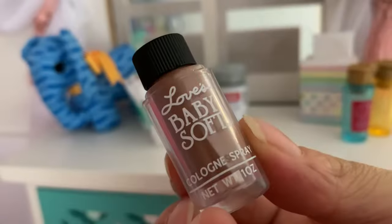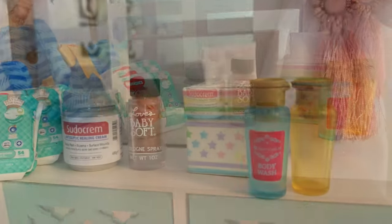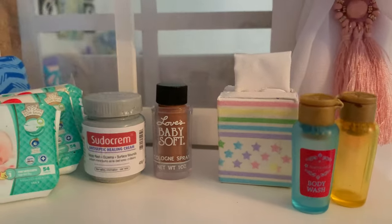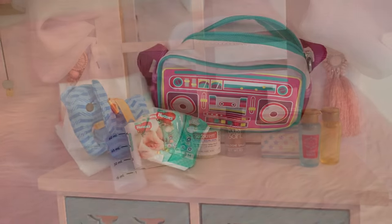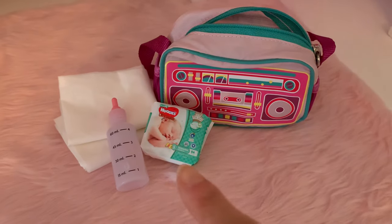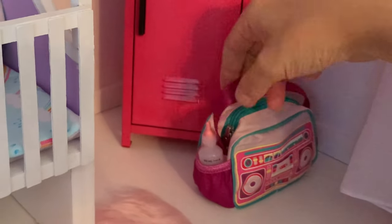We also popped an assortment of AG lotion and perfume bottles on top of the counter to use for our baby. You can click the card top right to see how to make a similar tissue box from one of our past DIYs. Here we will fill Gabriella's tote bag with a bottle, nappies and more cloths so the dolls will have a carry bag ready whenever they go out with baby.